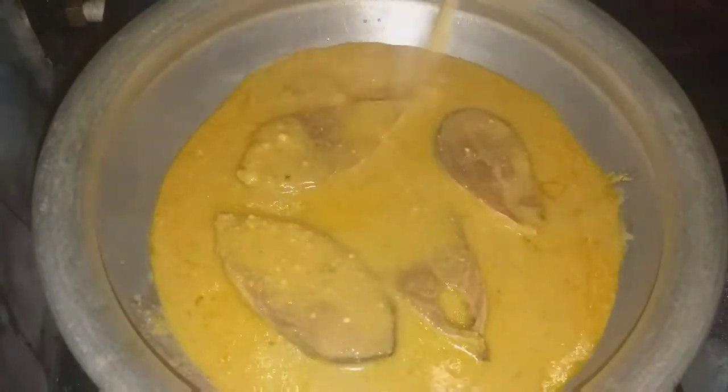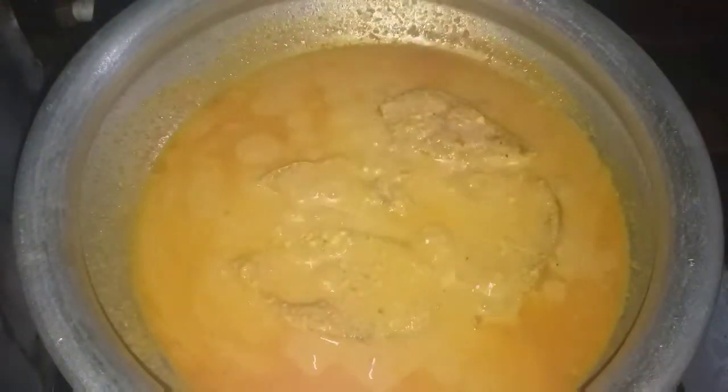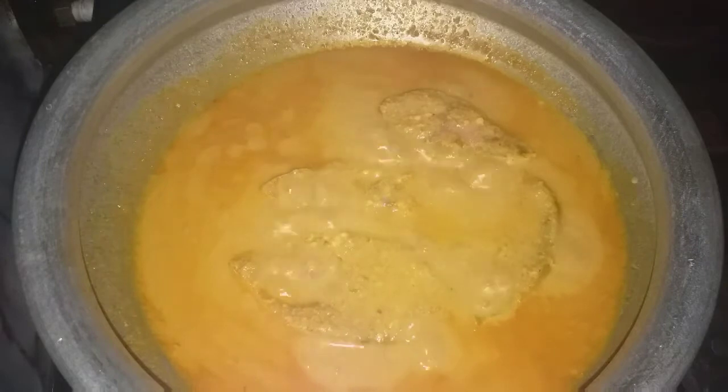I am going to add a lot of water. I am going to run for 10 minutes. I am going to cook for 10 minutes.